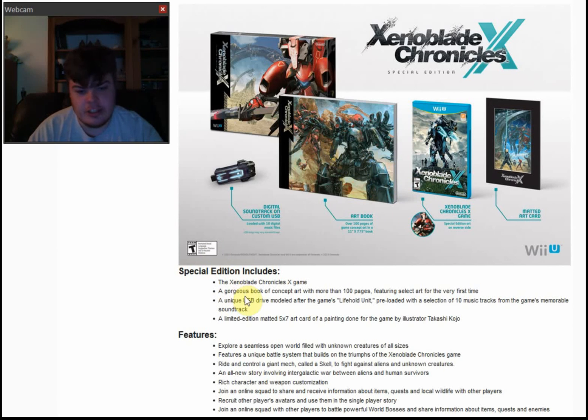A gorgeous art book of concept art with more than 100 pages featuring select art for the very first time. This is a huge art book — it's 11 by 7.75 inches, which is roughly a little bit smaller than a piece of paper. So this is just barely smaller than a piece of paper — about a quarter inch smaller.